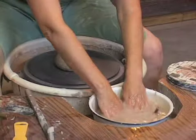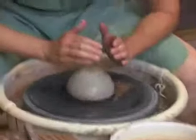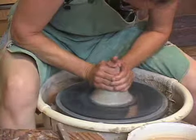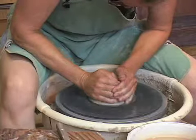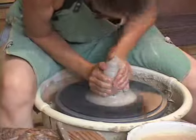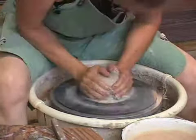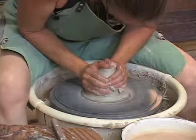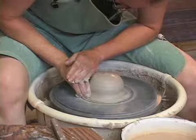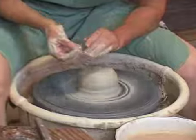Water is really important because that's the lubricant that's needed. So what I do is I take my hands, rest my elbows on my knees, and press in until that clay stops wiggling. I just apply a lot of inward force. Now you see how that looks like it's standing still even when it's moving fast? That means that clay is centered.